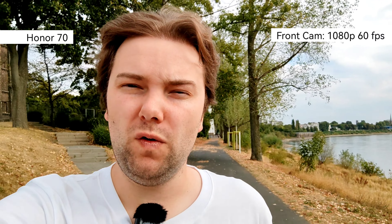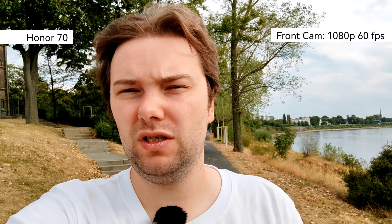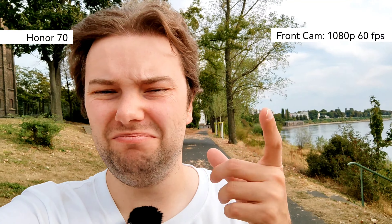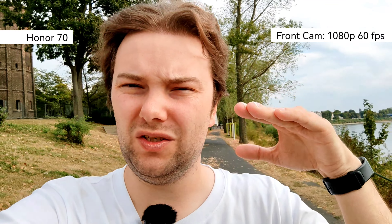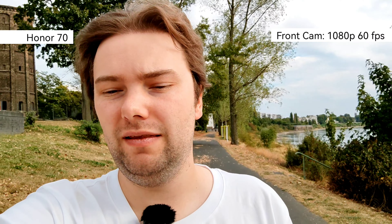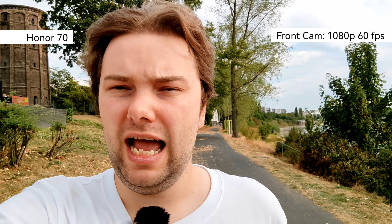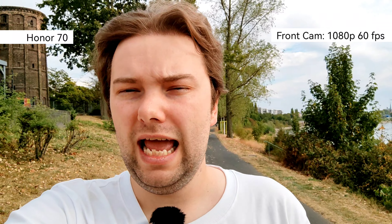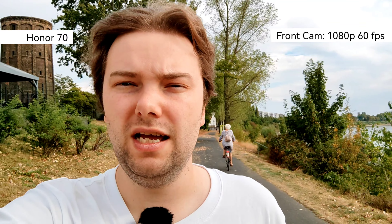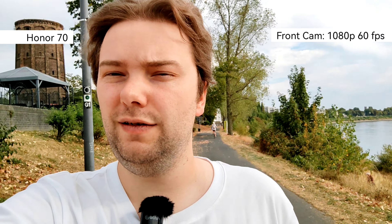The Honor 70's front-facing camera cannot record 4K, but it can record 1080p at 60 frames per second. On a 30p timeline, it may actually appear smoother since 30fps recording can sometimes drop to 27fps. HDR is working just as nicely as on the Nova 9, and colors and stabilization are also pretty good on the Honor 70.